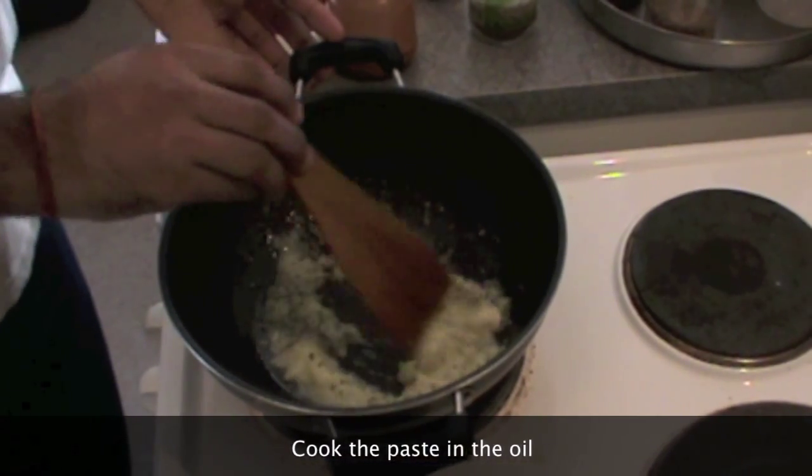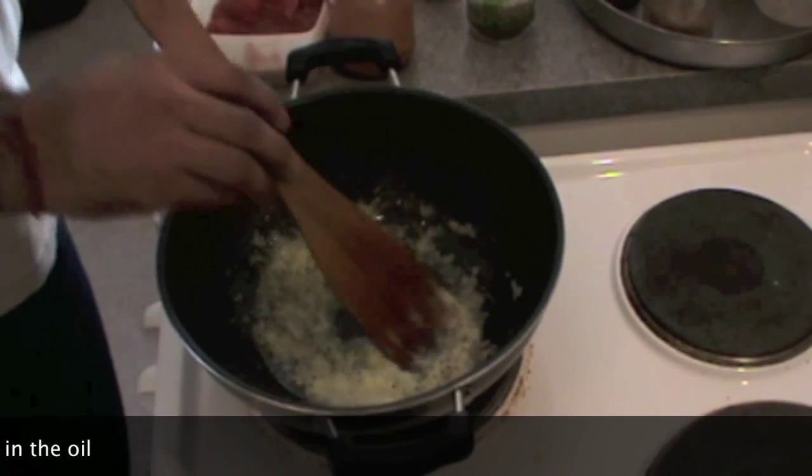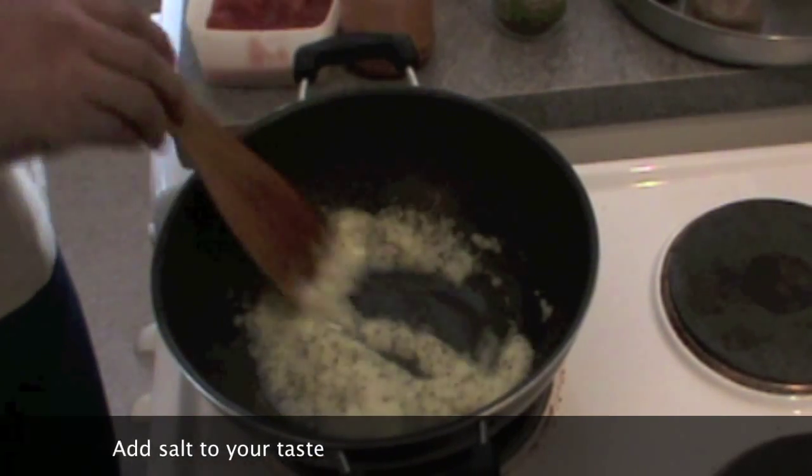You can see there's lots of oil — it's not very healthy but it's very tasty. Add a little amount of salt to this; it helps in cooking the onion fast.